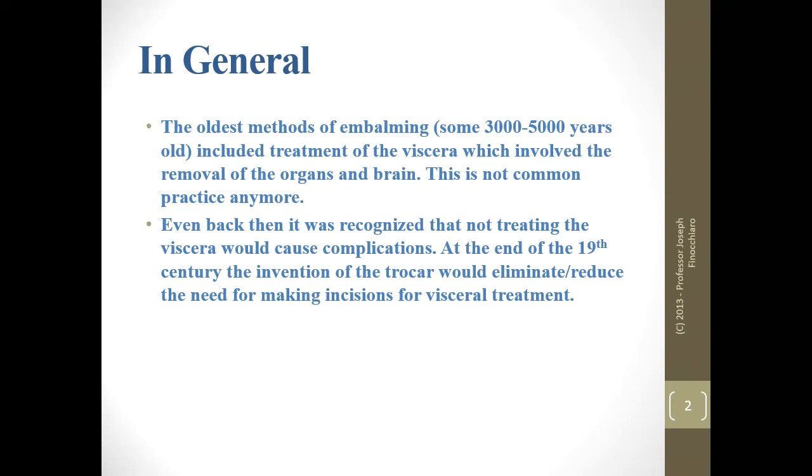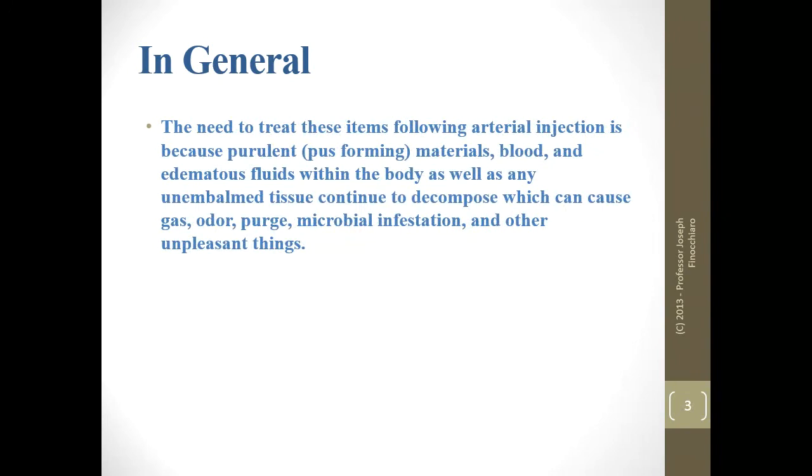Even back when evisceration was the major way of doing things, we recognized the fact, as embalmers, that if we did not treat the viscera, anything else we did would be a waste of time. When Samuel Rogers in 1878 invented the trocar for direct treatment of the cavities, it made our job so much easier. The need to treat these items after arterial injection is because there's all sorts of material in there.